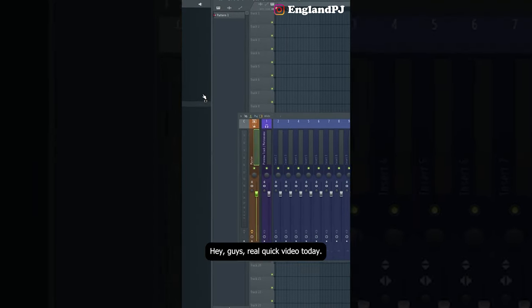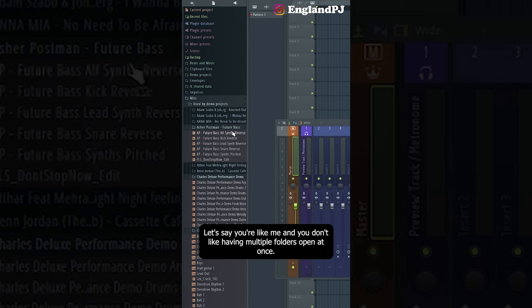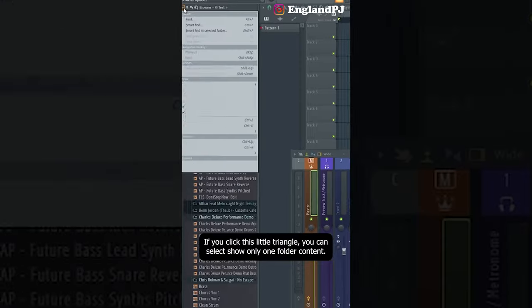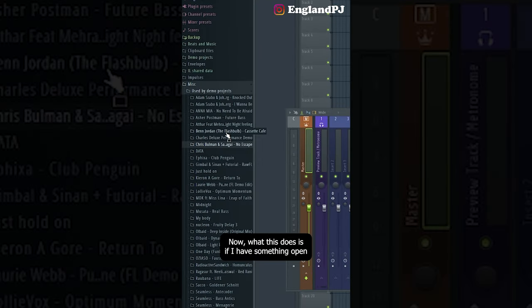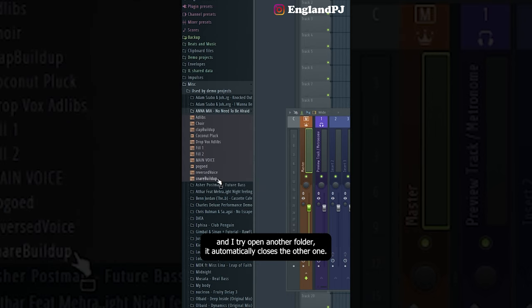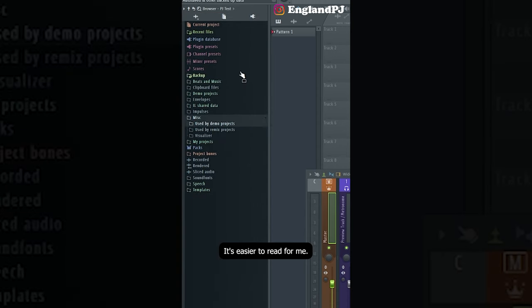Here's a tip for the browser in FL Studio. If you don't like having multiple folders open at once, click the little triangle at the top and select 'show only one folder content.' Now if you have something open and try to open another folder, it automatically closes the other one.